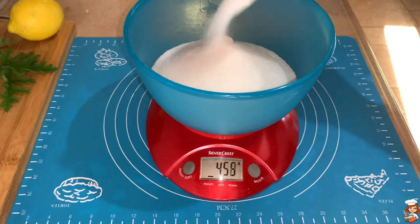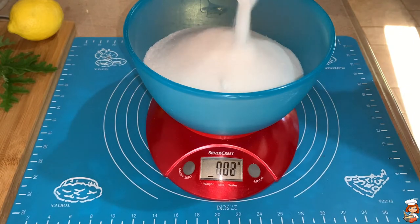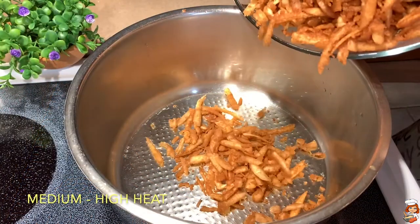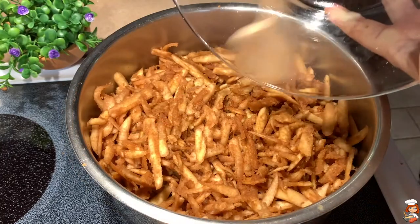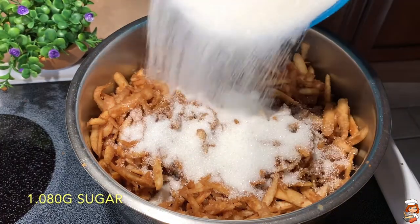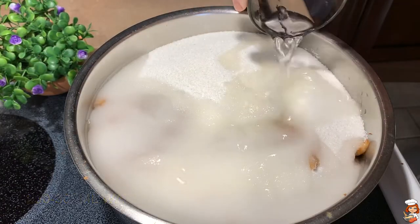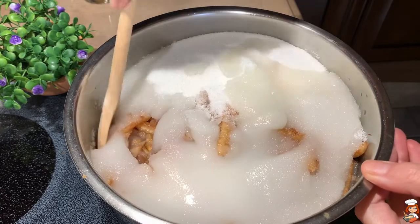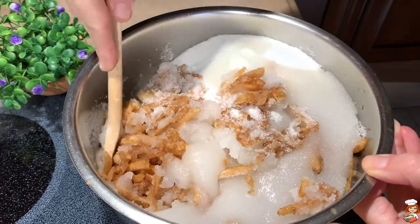It needs the same amount of sugar because this is a very tart fruit in general. You can always use a little less, but normally this is the way of doing it. On medium to high heat, I'm going to put all my quince in a pot, pour the sugar, and pour one glass of water. The general rule is for every kilo of fruit we put one glass of water. I'll give it a little mix and slowly let it simmer.